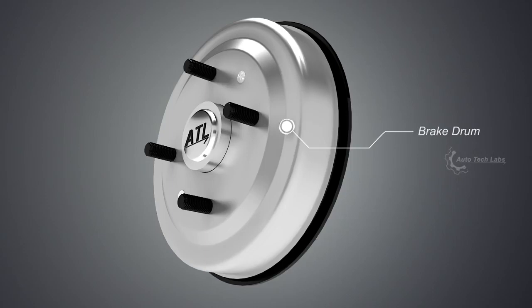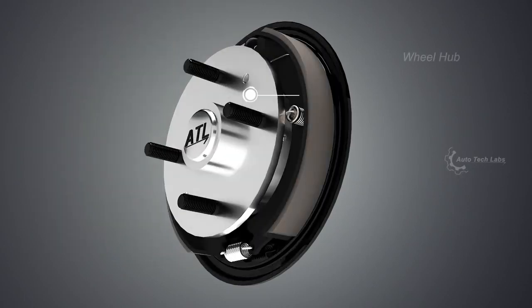Brake drum acts as the braking surface on the wheel side. Wheel hub is the part to which the brake drum and the wheel are attached.